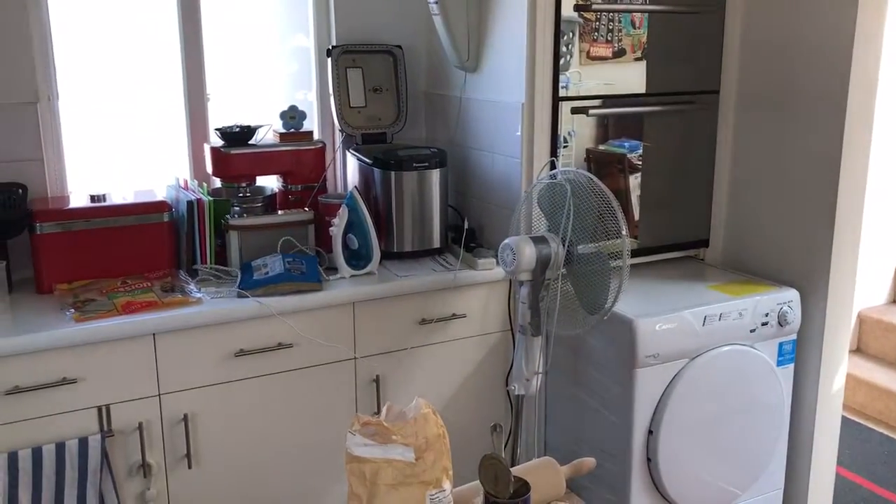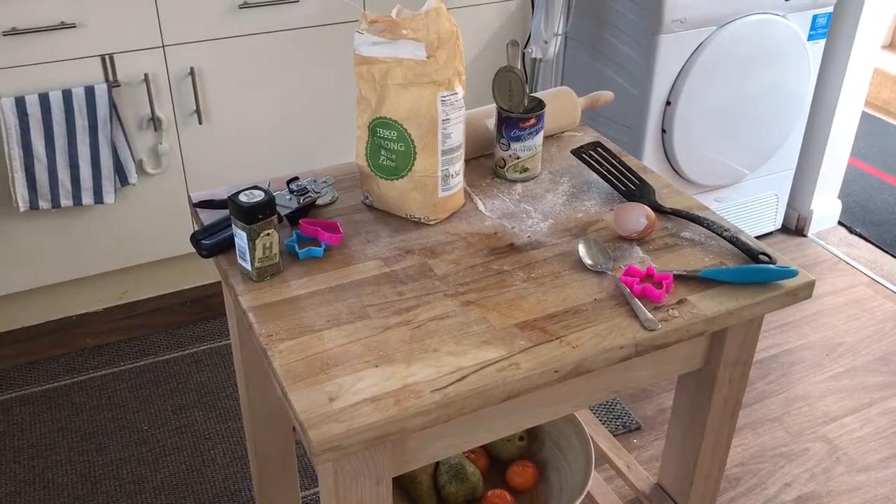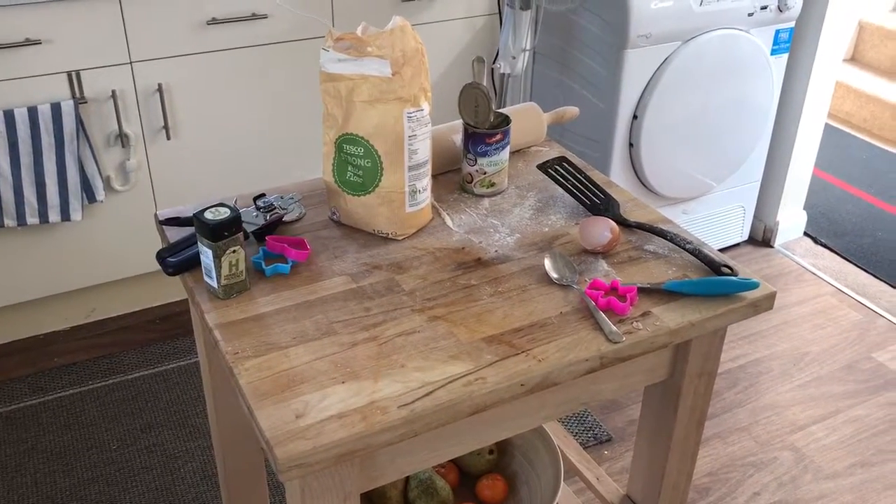I used the bread maker to make the dough. The pizzas are in the oven and you must have already seen them in the menu. There'll be more videos to come on holiday this month, so bad food block can expect a lot of uploads. Congratulations.